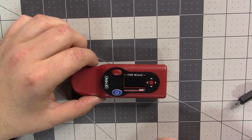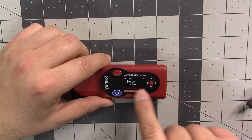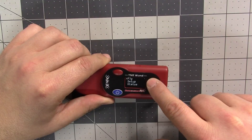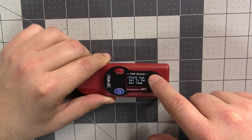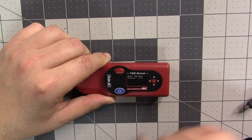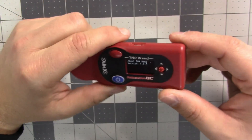So this is the Wand. The first thing I'm going to show you is how to check which firmware version you have. It shows up on the very first screen when you turn it on. If you miss that, under Status, go to About, and it says version 1.1.05.